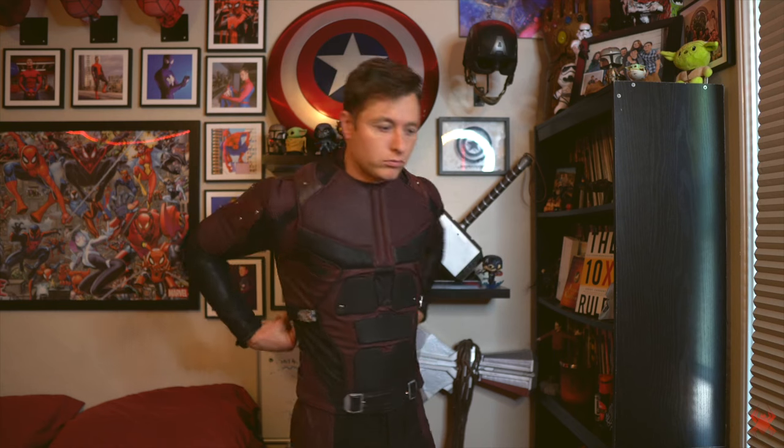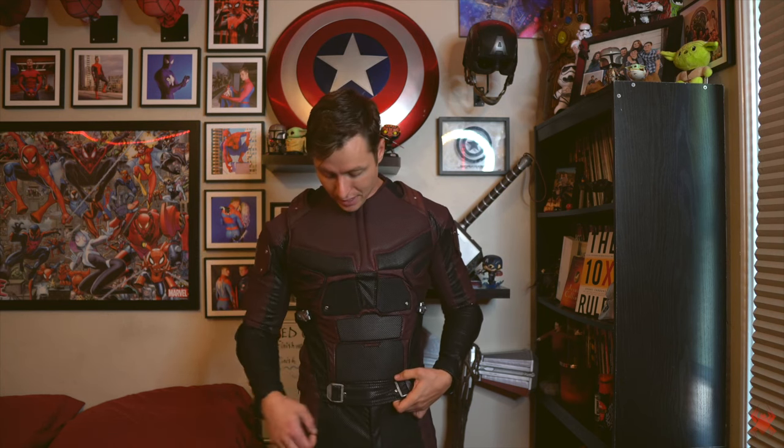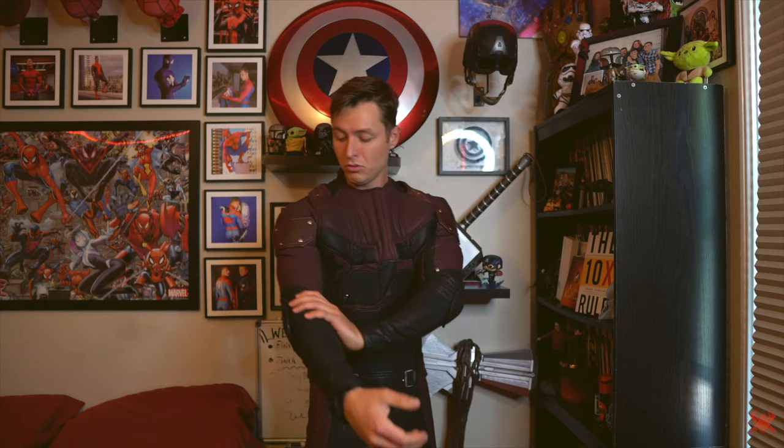I made a couple variations to make it more screen accurate, because it's not a movie-accurate suit. What I did was I actually had these created — somebody 3D printed these, I actually painted them myself, and then went in and added the weathering look to them to make it look like I'd worn them out. These buckles were black, and I actually painted them myself to have that silver look, which definitely adds a lot to the costume. The suit also came kind of loose, so I actually had to get it tailored so we had that tight-fitting arm look, because you don't want to be the loose hero — you want that nice fitted look, and Daredevil definitely had that in the Netflix series.